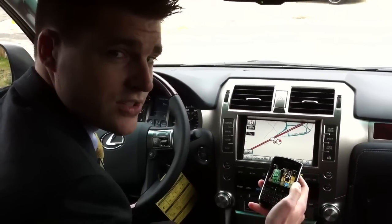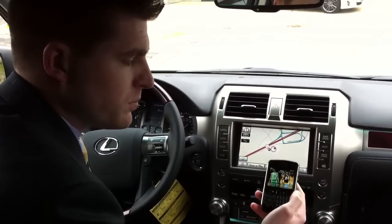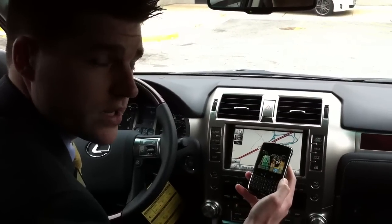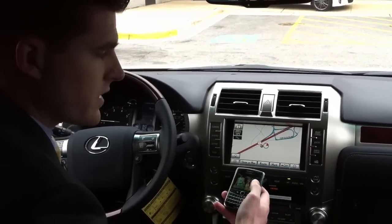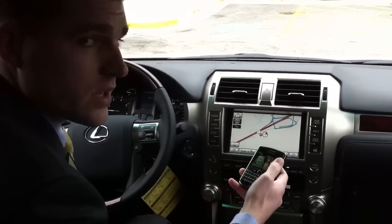Hi, this is Chris List and Chandra Hudson with Sheehy Lexus of Annapolis, here to show you how to hook up your BlackBerry mobile phone to your Bluetooth in your new or pre-owned Lexus. We're sitting in a 2011 Lexus GX460 touchscreen, which is a little bit different than a couple of our other models, but I'll walk you through how to do it — it's almost the same procedure.